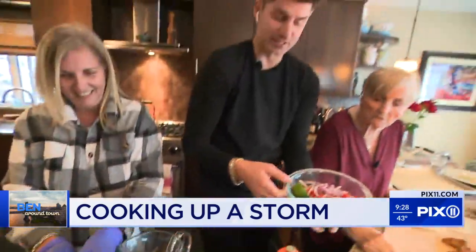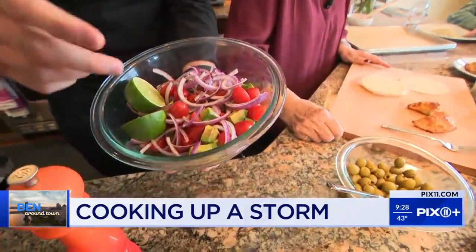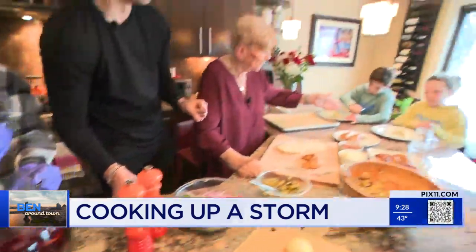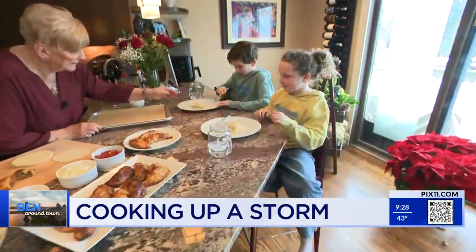And then we have a delicious side salad we made. We have red onions, avocado, some lime juice, and some tomatoes. I'm saying it as if I had anything to do with it — I don't. And look at those kids in here, look at them go, look at them making empanadas. You're the real empanada mama.